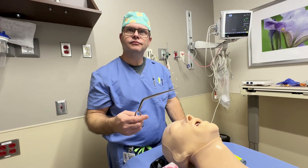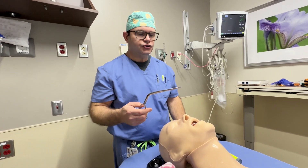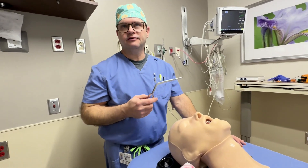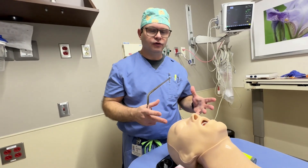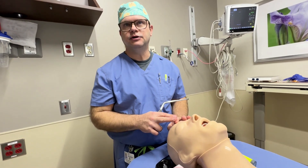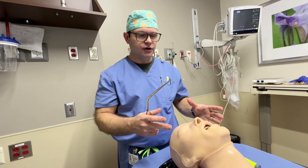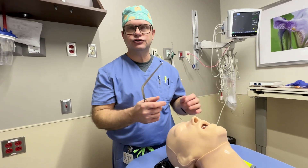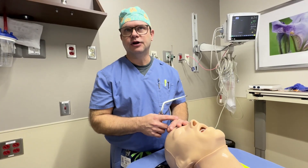How often do you find that you're doing nasotracheal intubations? Nasotracheal intubations vary with the type of procedures performed at a facility. Any time we're seeing oropharyngeal surgery, a nasal intubation is going to be the preferred route because it gives the operating surgeon an unimpeded field of view. Total dental extractions are a great example. Tongue-based work is another great example.